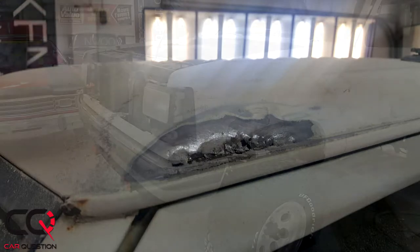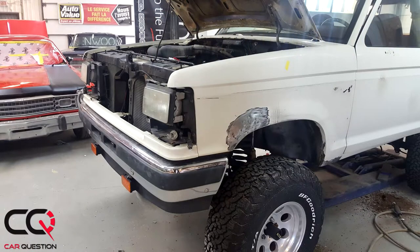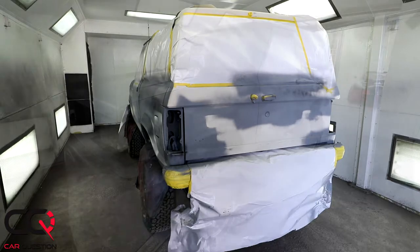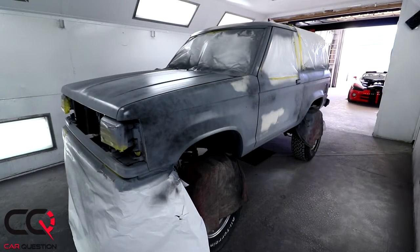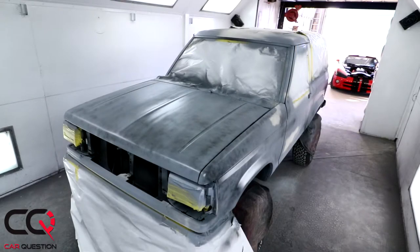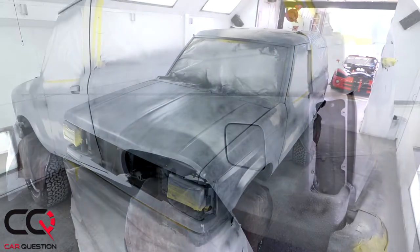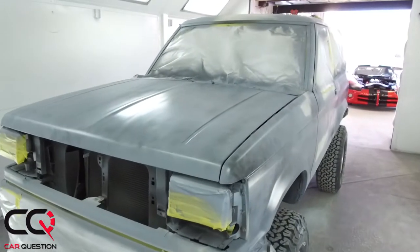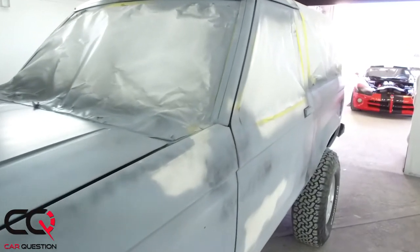We're gonna resolve that later — we're kind of doing it backwards in some way, it's not really urgent for now. Remember, I wanted a project that could go off-road. When there's gonna be a tree or branch running along the paint, I won't be crying. So I had to make a decision — go to an eccentric level or keep it normal for my wallet. We made some decisions, and as you're gonna see, they've also added some primer on some body parts of the Bronco.